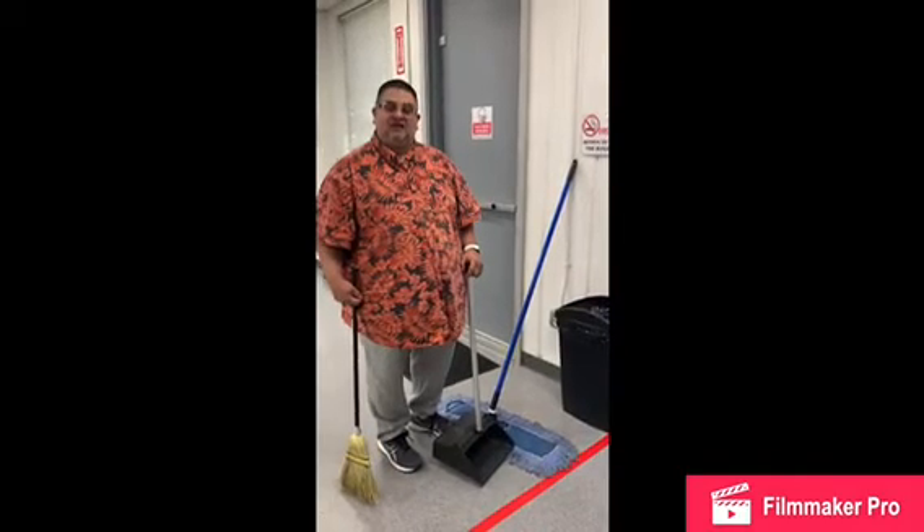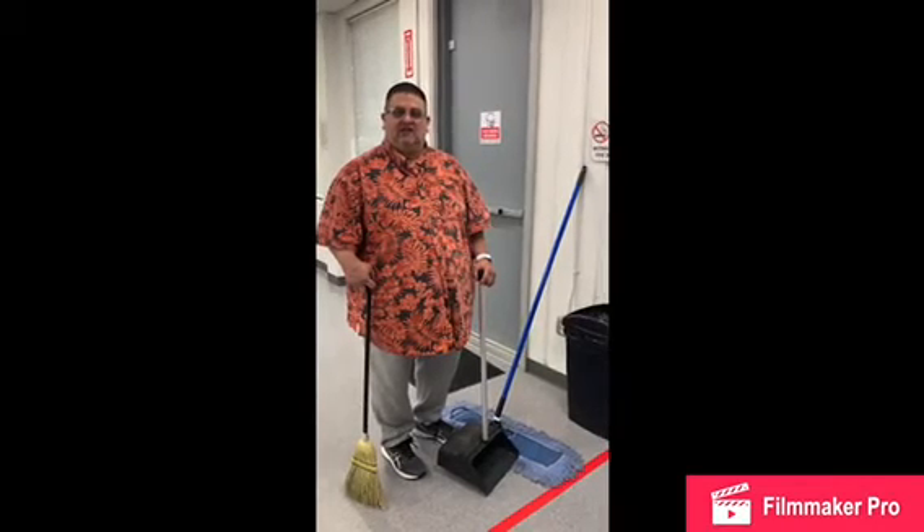The staff will return it back to the room. Afterwards, you will wash your hands thoroughly and dry. Thank you. This demonstrates the sweeping technique. Have a good day.